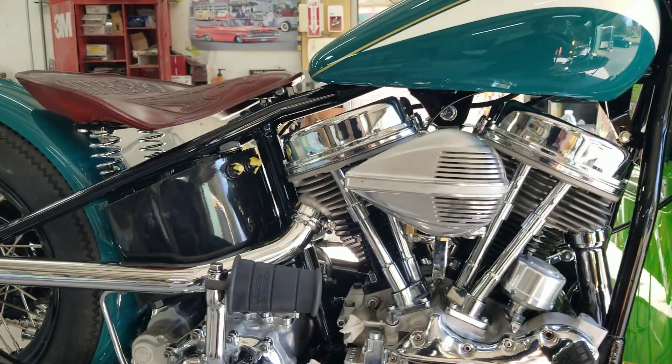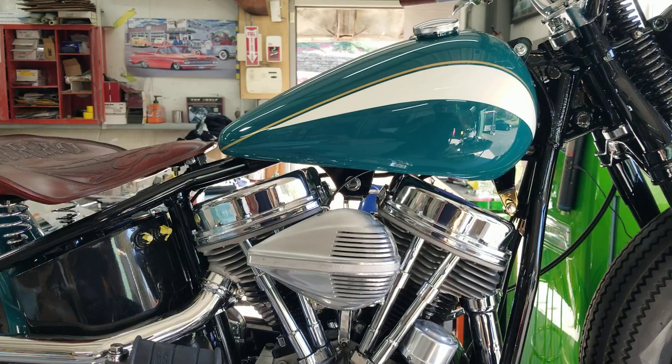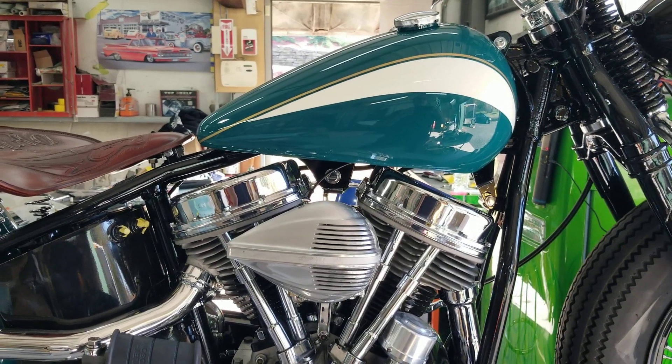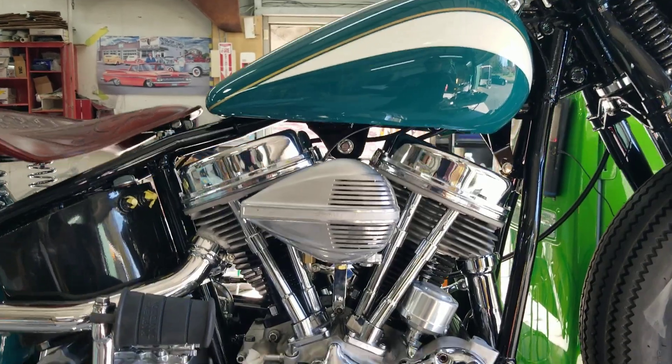Got a Milwaukee Iron air cleaner on there — the original style, the original one that was patterned after the air siren — not air siren, but the police siren on the bikes.